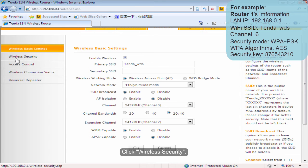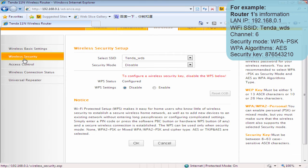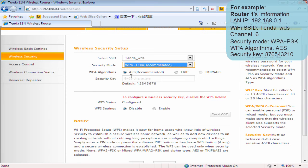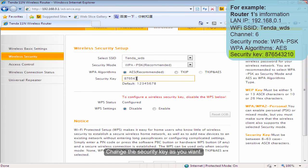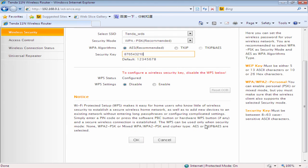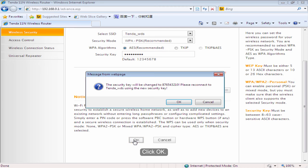Click Wireless Security. Choose the security mode as WPA-PSK. Change the security key as you want. Click OK.